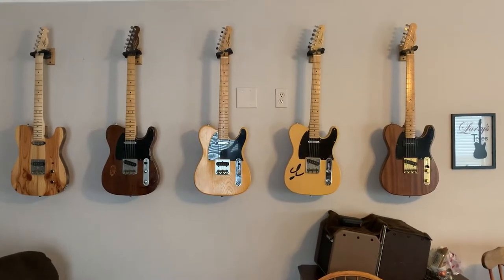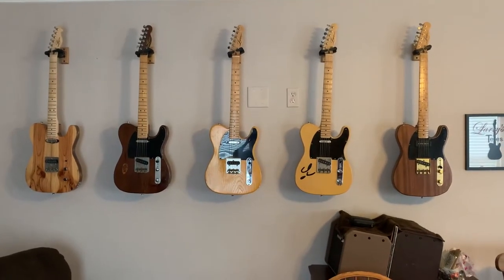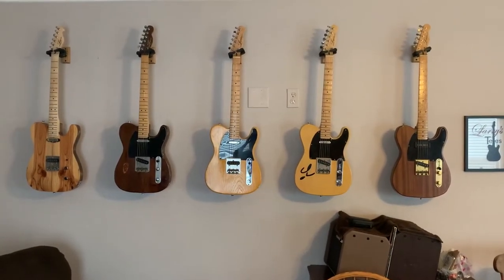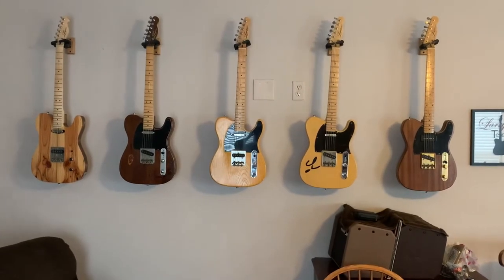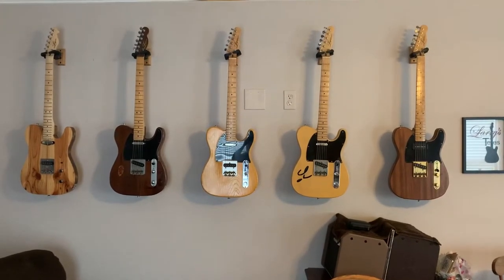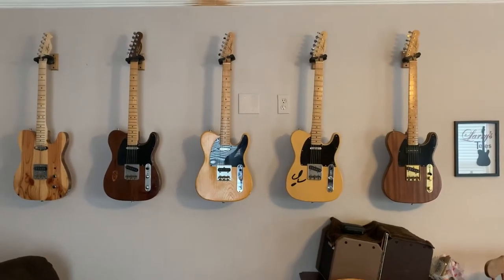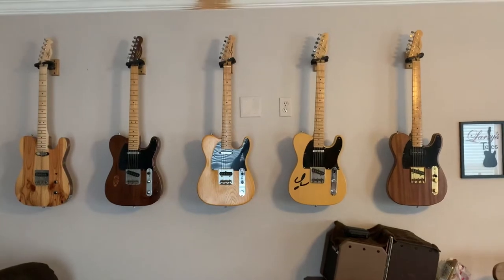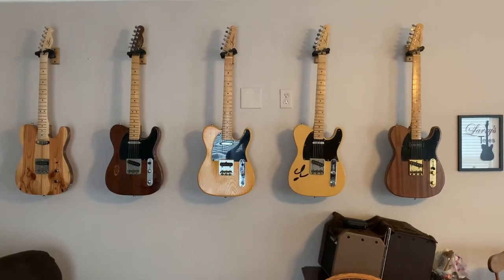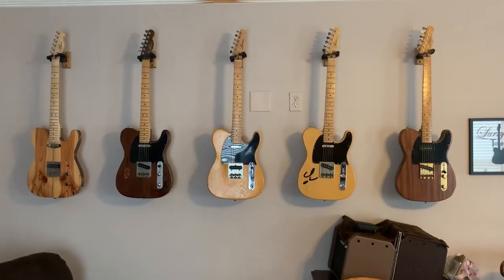This is going to be a very short video of my five Logan Custom Telecasters. I have started a series of demo reviews of each of my seven in total Logan Custom guitars. I have one that's an acoustic electric in the shape and dimensions of a Telecaster, and another that is one of Bob's own designs, the Logan Custom Challenger. I've already done videos on those two, and I have yet to do videos on the five Telecasters you see hanging on the wall before you.